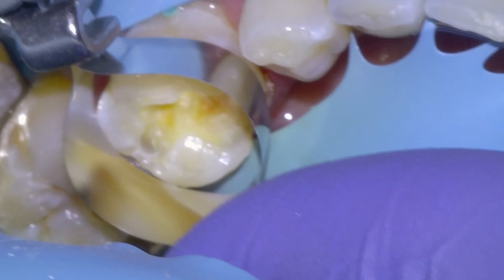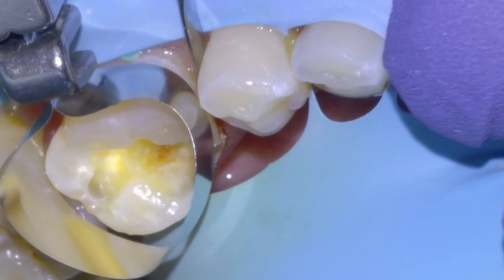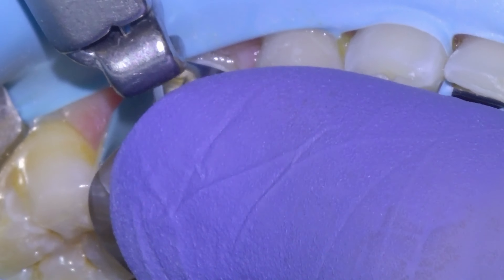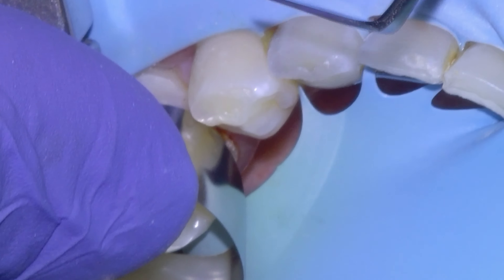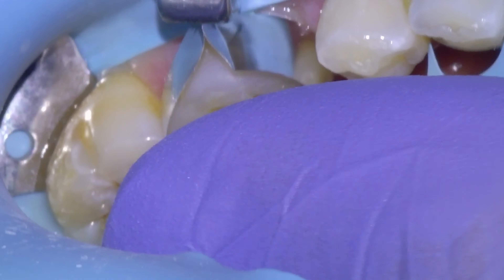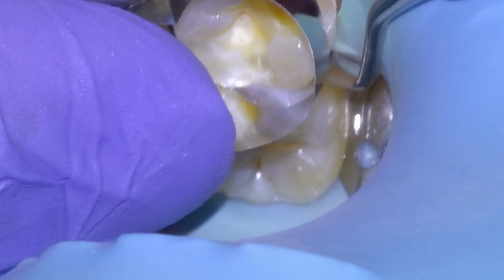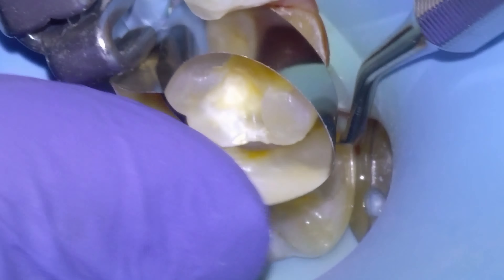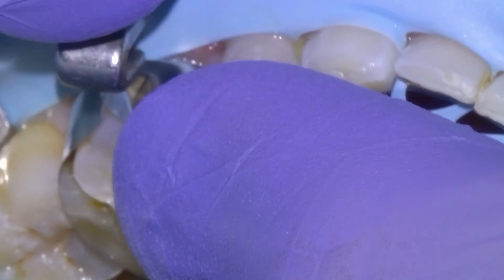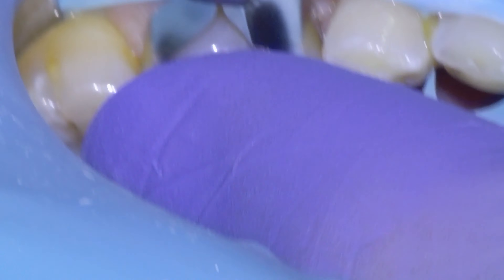We're ready to put the band around the tooth, which is just something that holds the filling material in place. It can be a little tricky to get these on when the contacts are still intact, so sometimes I'll use an instrument to wedge the teeth apart so the band can slide down into place. Got the front side down, and we're going to do the same thing for the backside — placing the instrument between the teeth, wedging them apart, pushing the band in, and we've got the band on there.